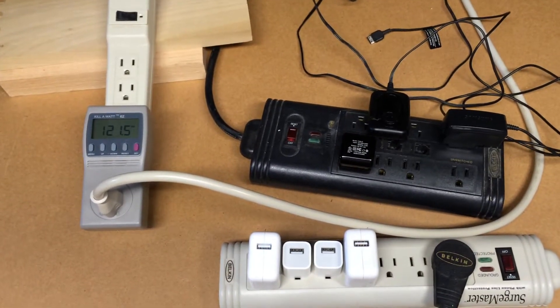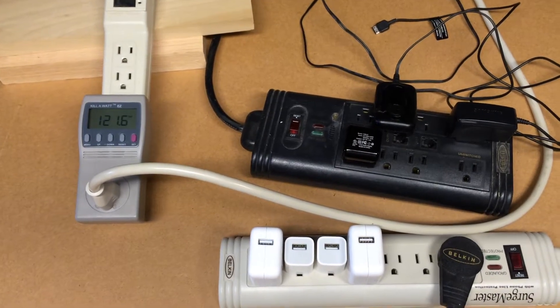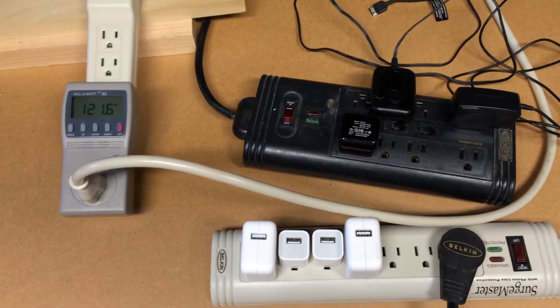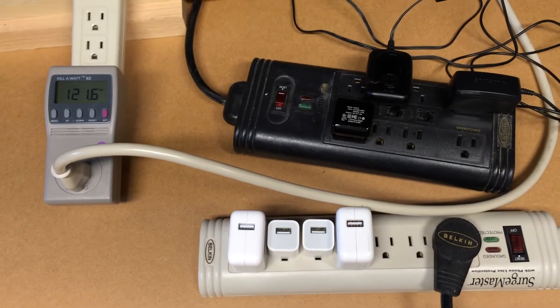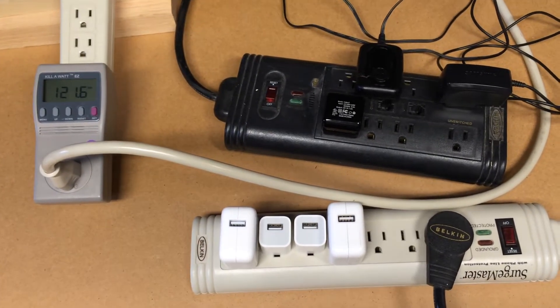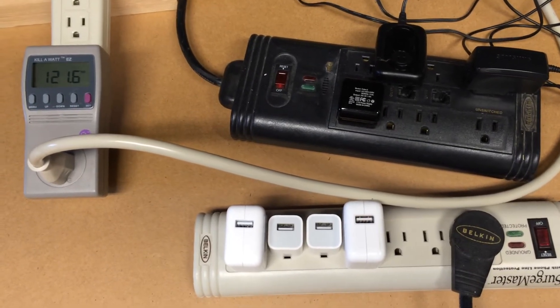In this video I'm going to talk about cell phone charger phantom power draw. You'll often hear that you should unplug your cell phone charger because it takes a lot of energy and over a year's time this can cost you many dollars. So to save money and energy you should unplug these chargers.